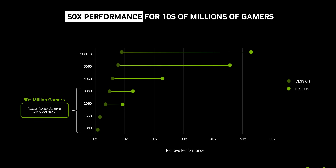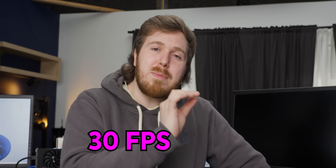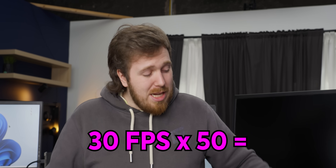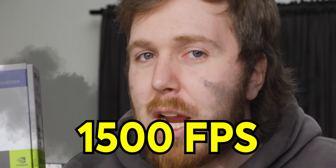NVIDIA claims that the 5060 Ti is more than 50 times faster than the 1060, and if that sounds like a complete lie, that's because it is. Think about it: if your 1060 can run a game at 30 FPS, that would mean that the 5060 Ti will run it at 1,500 frames per second.